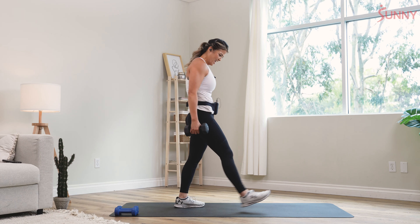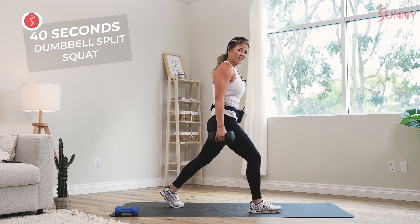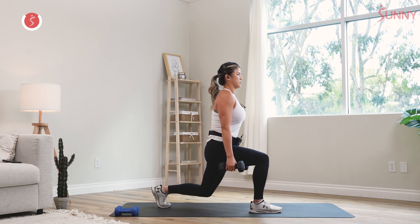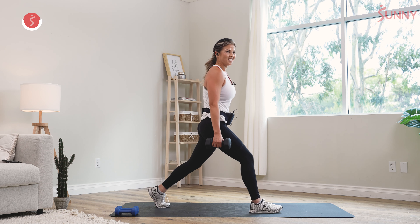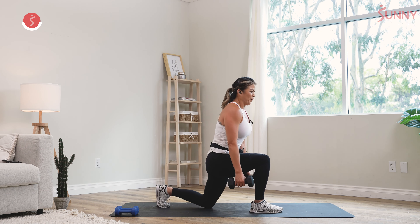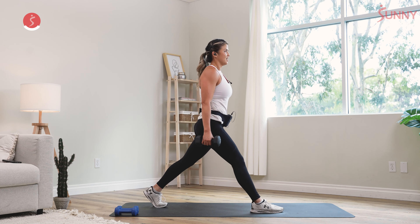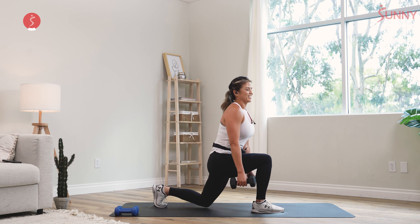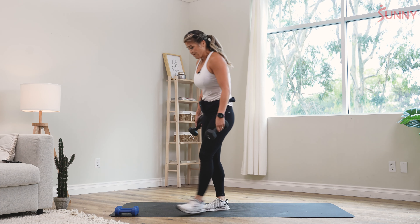Split squats — the last leg. Dumbbells to my side. This is the last one, I swear. Push the ground away from you — don't lean forward, everything is upright. Push, down and push. Oh my goodness, we're at the halfway. Fifteen more seconds, we're almost there — I'm going to cool down, we'll stretch it out and get you feeling real good about yourself. Three, two, and last rep. That was it, family — I hope you enjoyed that one.